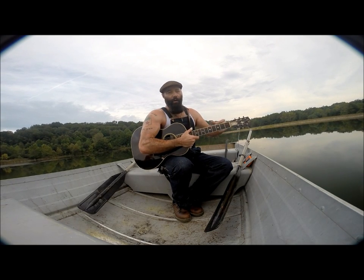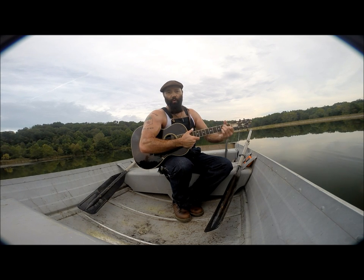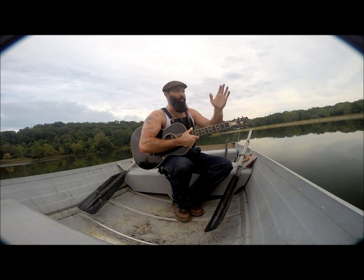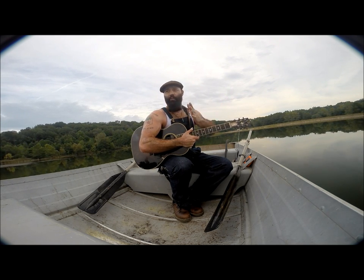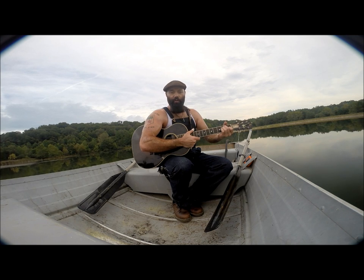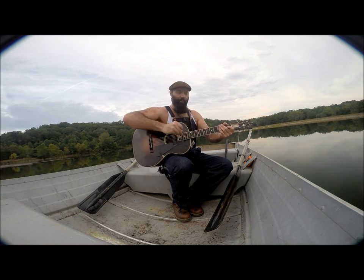All right gang, I am on a rowboat in the middle of a lake and I'm going to try to play Row Row Row Your Boat in a round with my guitar. Usually the song is done where one side of the room starts singing and the other side starts singing halfway through. I'm going to do both parts on one guitar from a rowboat.